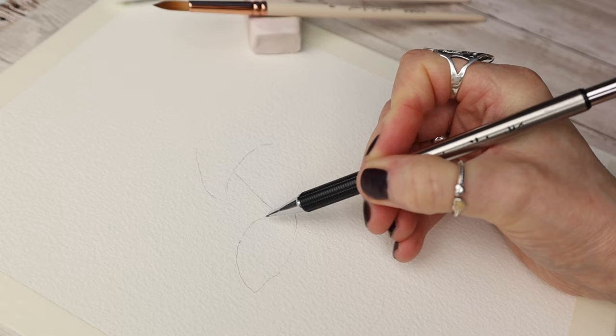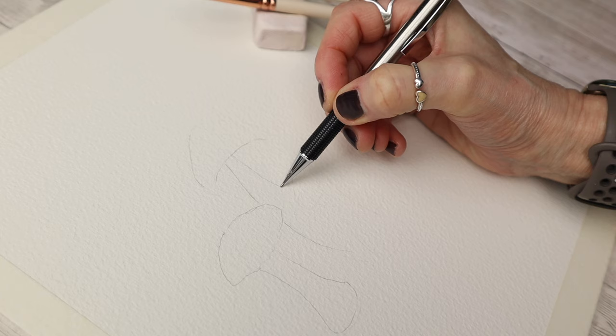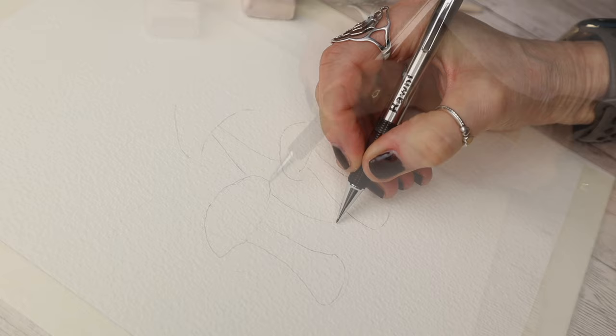To begin with I just do a really simple outline of the mushrooms, and don't worry if you don't like drawing or feel that you can't, because I provide you with a free trace-down and I'll tell you later in this video how you can have access to that. All we're looking for at this point is a really simple outline. I'm using a 0.5 mechanical pencil and I'm using a rough surface watercolor paper.